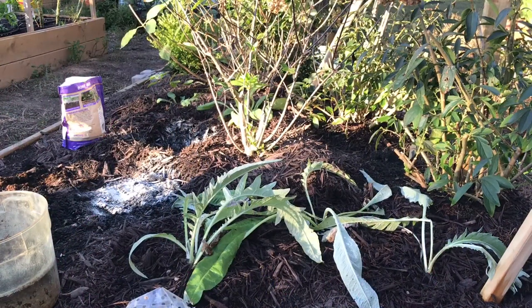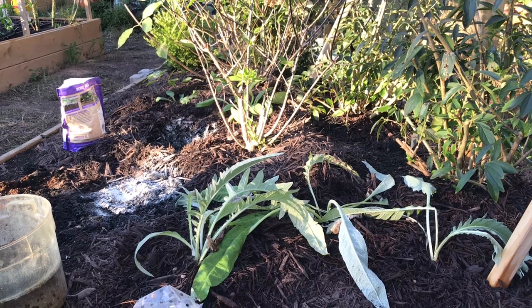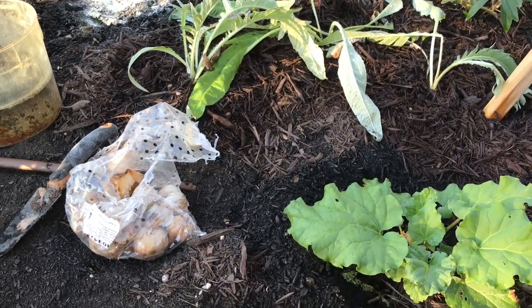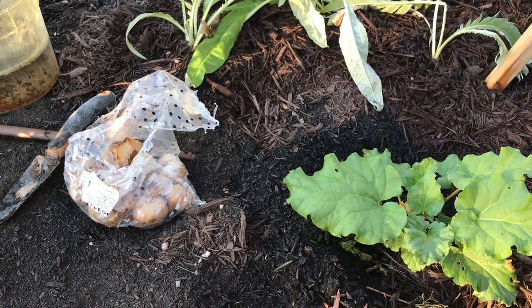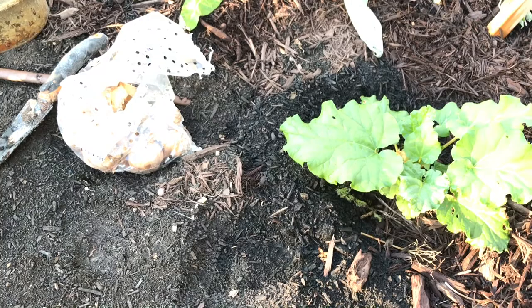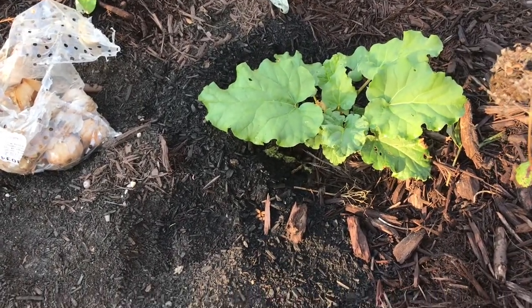Different clip, different day, different project. This is still along the same garden bed where we have the garden urn. I wanted to show you my initial bulb planting for fall 2021. Recently I posted on Facebook my bulb haul for the year, and I was able to amass quite a lot for a bargain.